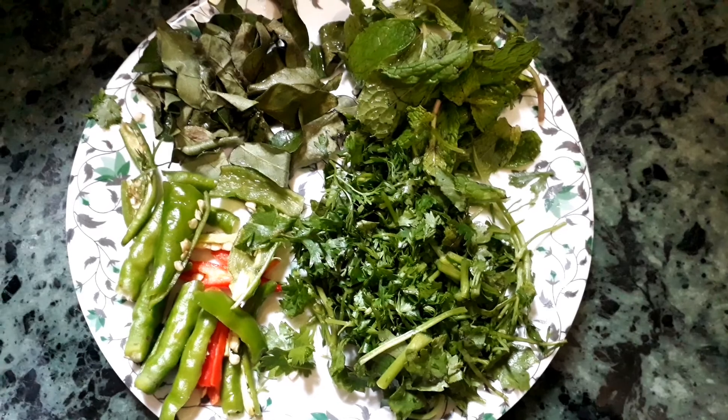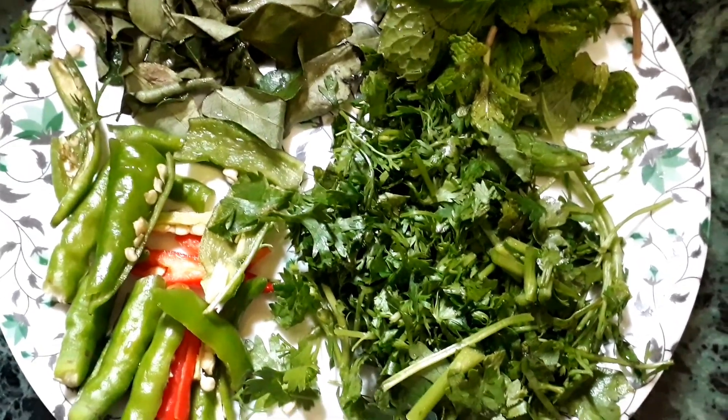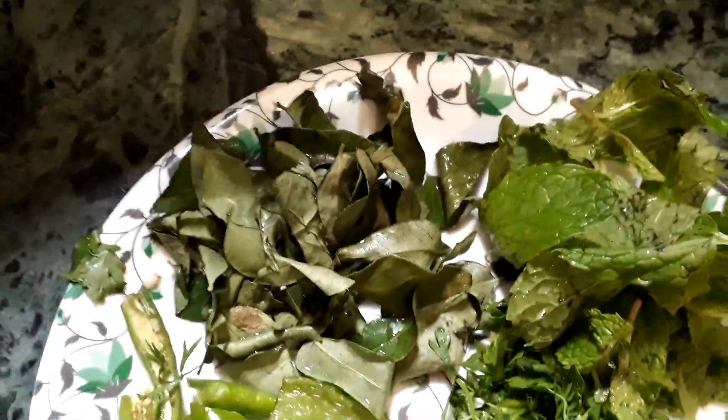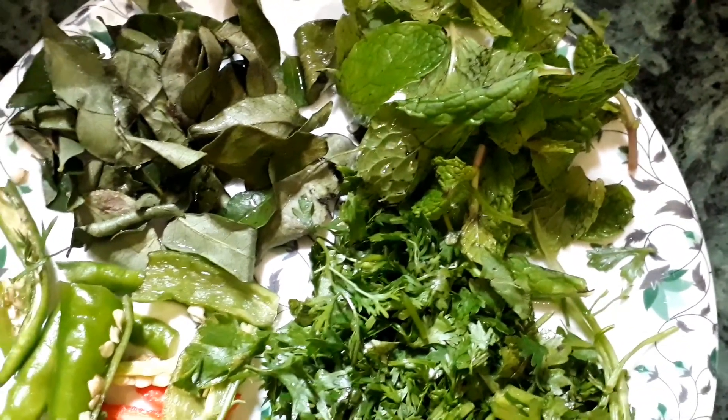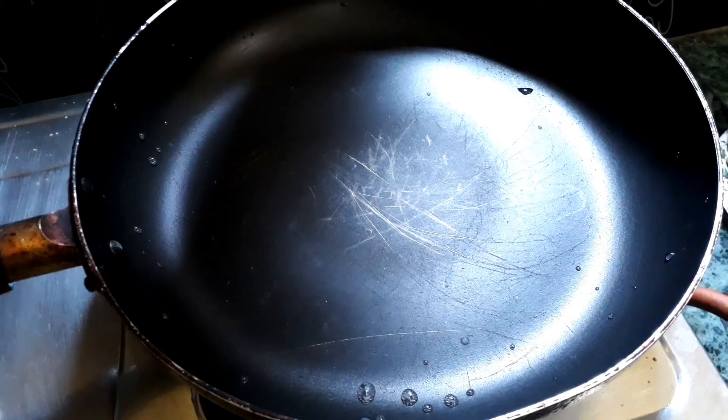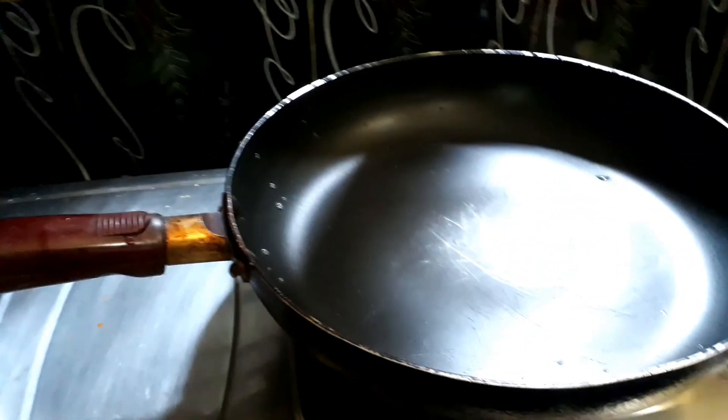Let's prepare for frying. Take some coriander leaves, 3 to 4 green chillies slit, some curry leaves, and some mint leaves. Now we will temper the chicken.